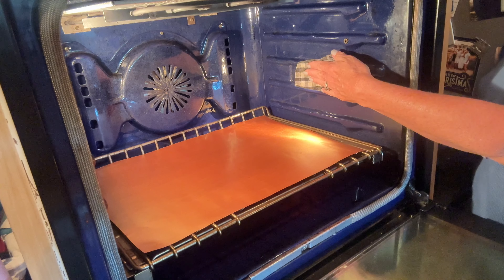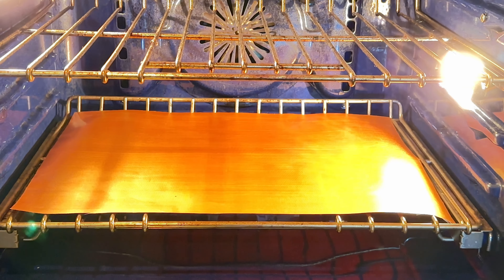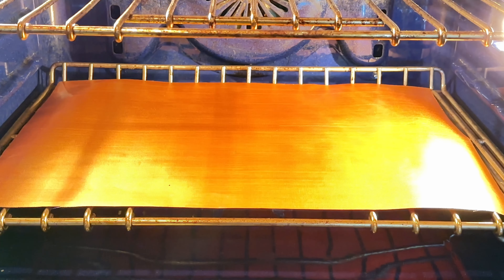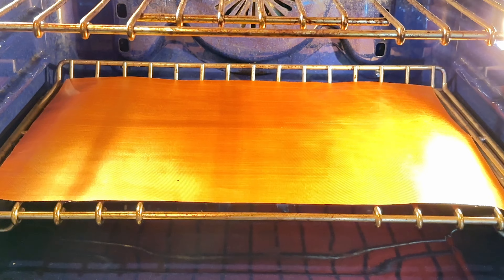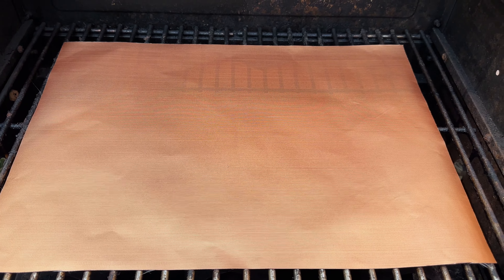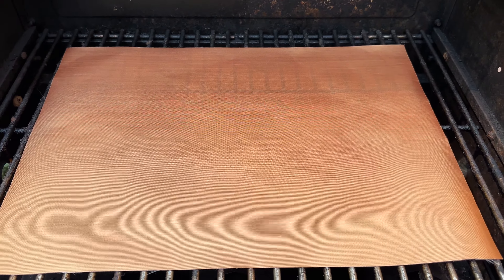I'm going to cover that so you can see the pretty color. I love this copper. I love how it looks and I love how it's going to protect when I cook my pizza on this bottom rack, which I love to do. So I'm going to move my rack down and cook my pizza there with no mess.